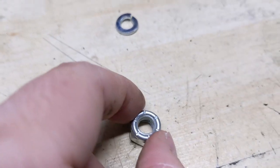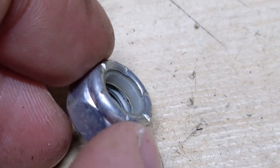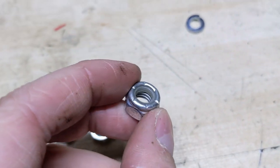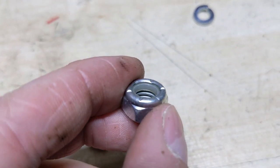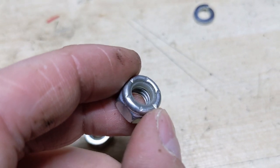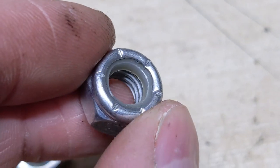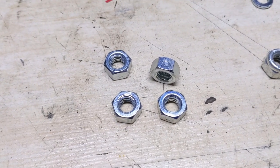Moving on to nylock nuts — what you have is a nylon insert that the bolt threads go through. The issue with nylock nuts is that the nylon can get brittle as it ages, and if you're using one near any source of heat, that white plastic material can melt away, and now you just have a regular nut. That's why I like to use these reverse lock nuts — these things are awesome.